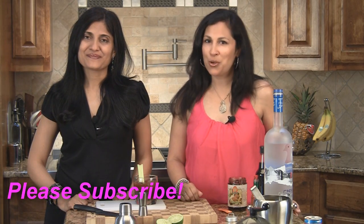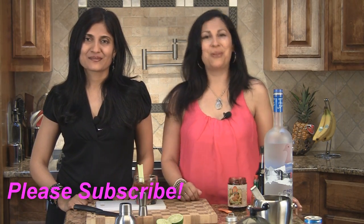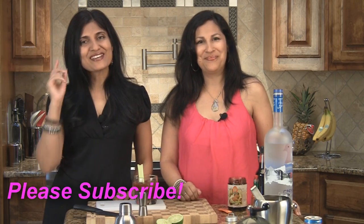So there's your twisted Bloody Mary. Cheers to that and enjoy your twisted Bloody Mary. Join us again on another episode of ShowMeTheCurry.com — adding a pinch of spice to your life.